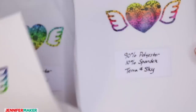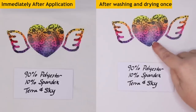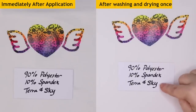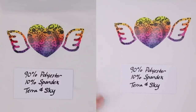Next shirt is 90% polyester. Something happened with this one — I've seen this once in a while and haven't figured out what it is. It's possible it's just not a good shirt to start with. This is a Tara and Sky shirt from Walmart — 90% polyester, 10% spandex. The color looks the same before and after washing, but there's this kind of faded spot. I don't know if it's the quality of the shirt or user error.